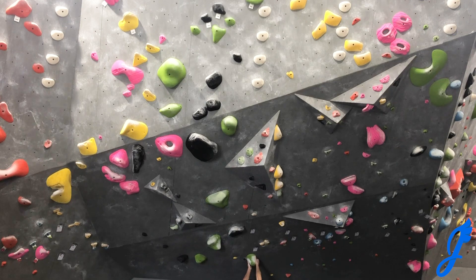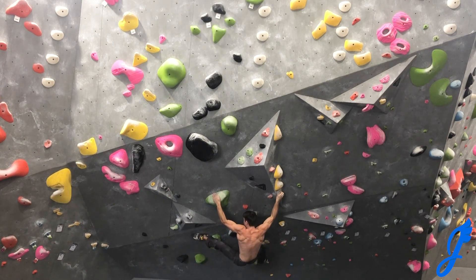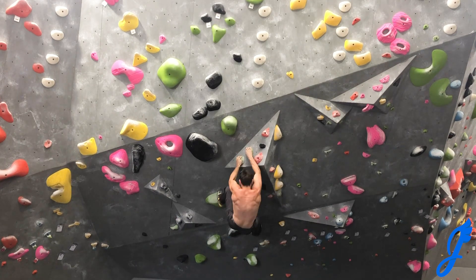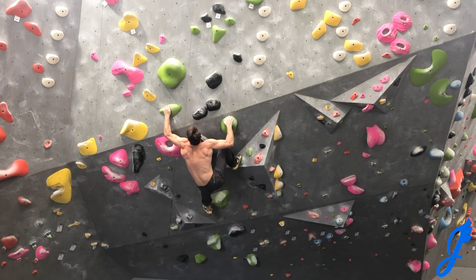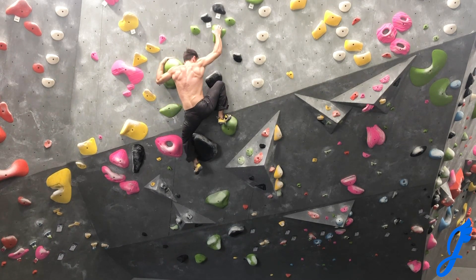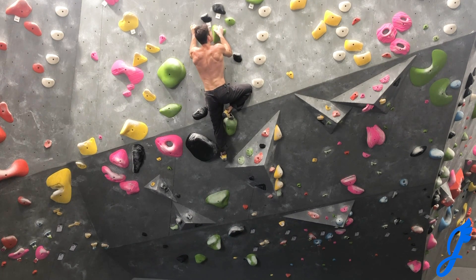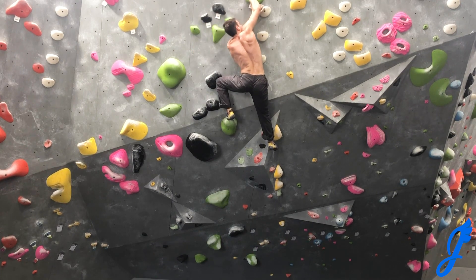Heading back over. Doing this bottom section — left hand out, heel set, right hand up, and left foot up for body tension. Match it. Out right, get the left heel up, switch to a toe, left hand up, right hand up — tough feet. Going with the beta I just tried: get the right hand up, move out left. Look how much smoother that is. Able to go up — get the right hand up. The left hand is not the best, so it took me a second to get my courage. I moved my left foot in and go out to the finish. Thankfully it's a pretty good hold and I'm able to match it up — get that send!